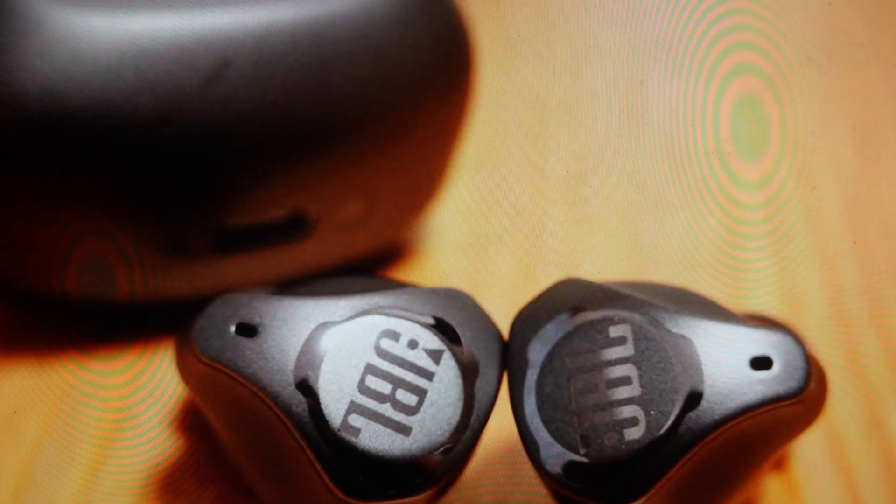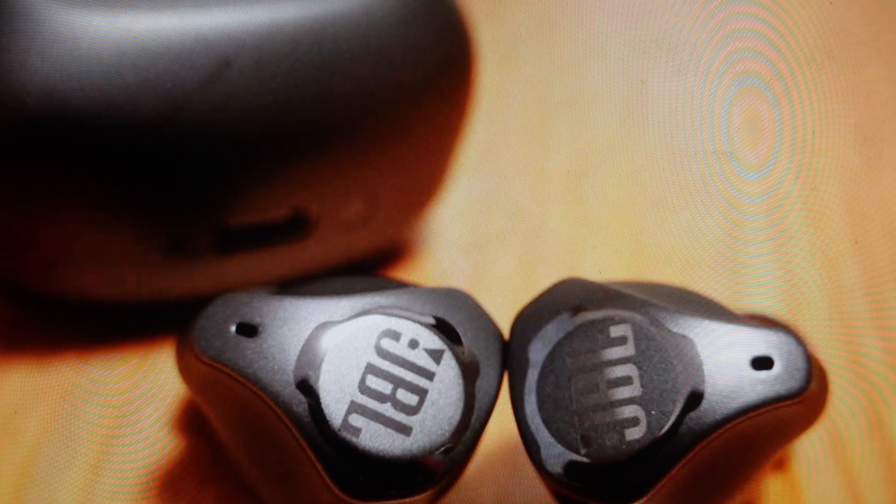Hey everybody, this is a real quick video in case you have JBL Club Pro Plus wireless Bluetooth earbuds and you need to do a hard reset to the factory default settings on them.